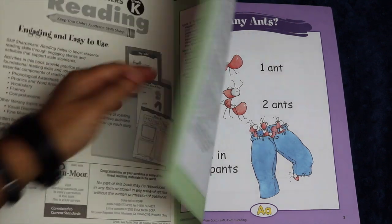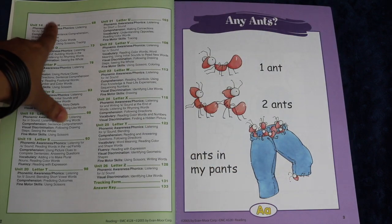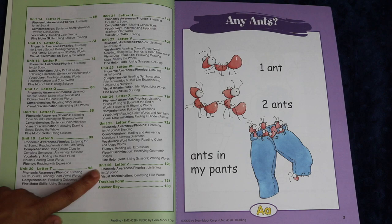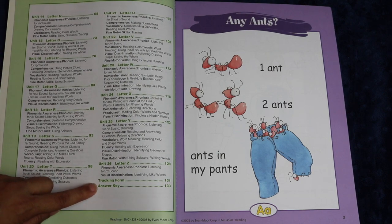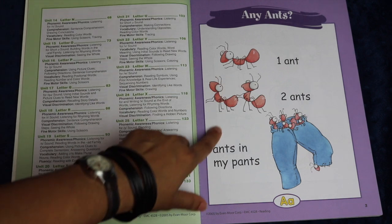The table of contents lays out that there are 26 different units, and it goes through very clearly through the letters — it starts out with letter A and moves in a stepwise progression all the way to letter Z in unit 26. There are also a tracking form and an answer key included, which I will show you.